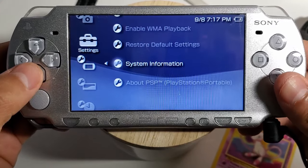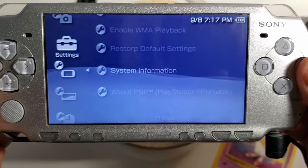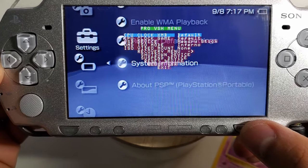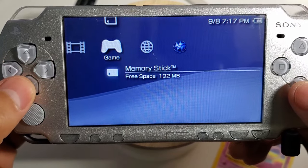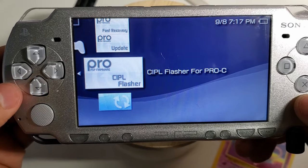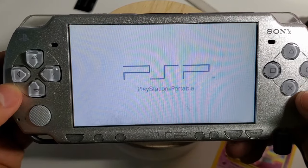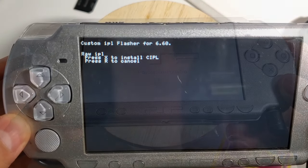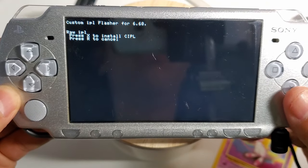Always go back to your firmware to make sure everything was properly installed. Press the select button and the VSH menu will appear — you can only get that if you have custom firmware. Finally, run the CIPL flasher for Pro C to permanently give you that firmware. Press X and you're done.